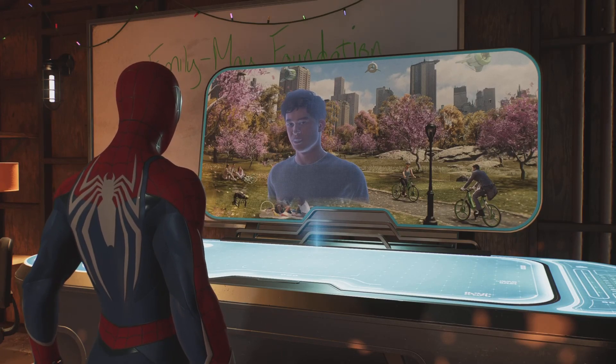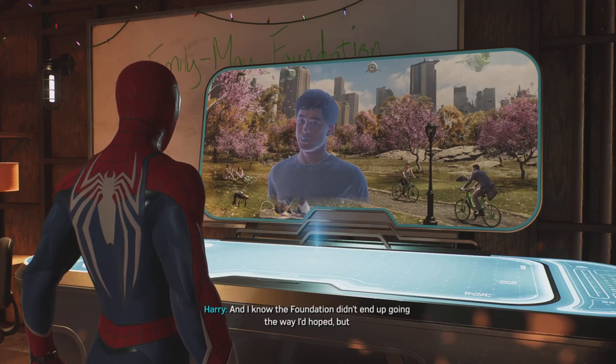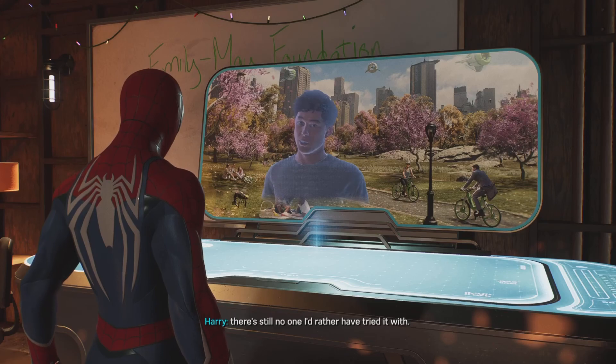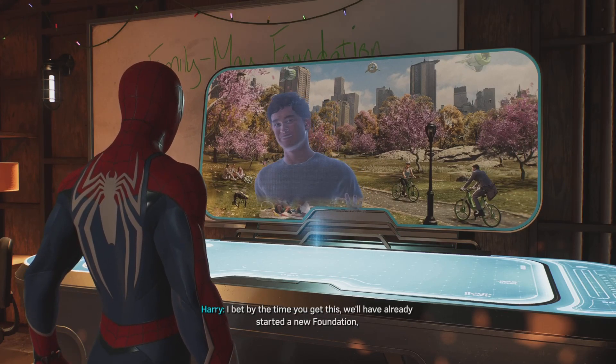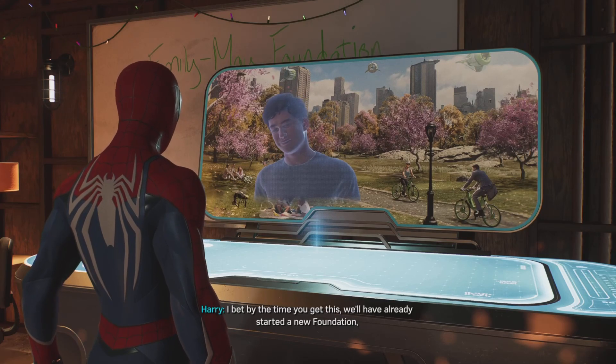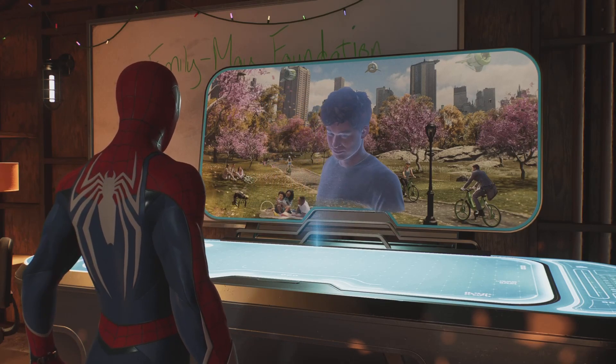I love you, Pete. I really do. And I know the Foundation didn't end up going the way I'd hoped, but there's still no one I'd rather have tried it with. I bet by the time you get this, we'll have already started a new Foundation — just me and you. From scratch. Go us.